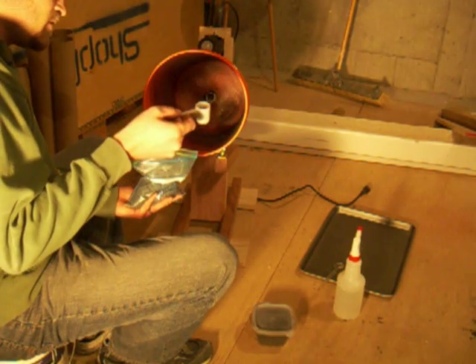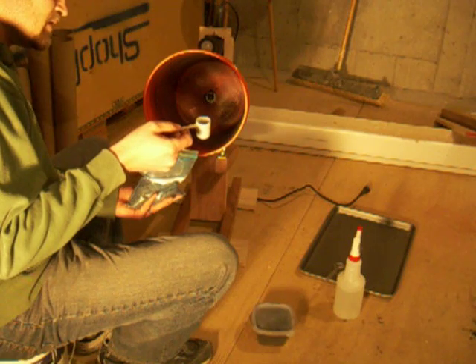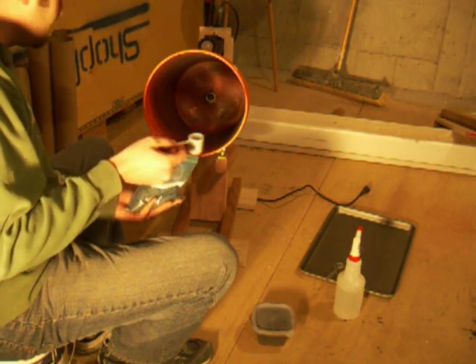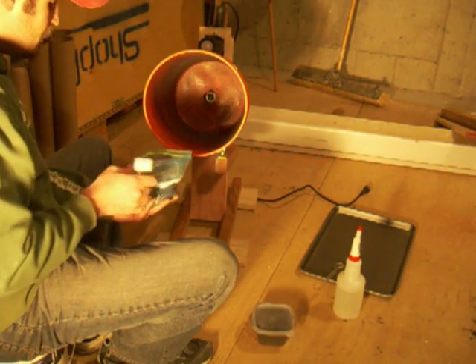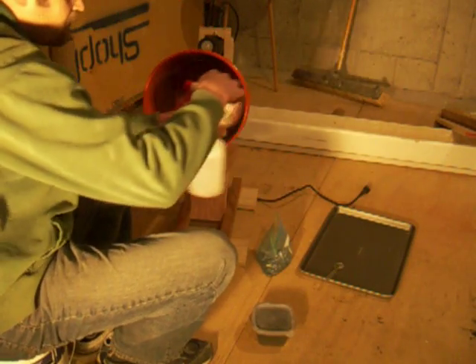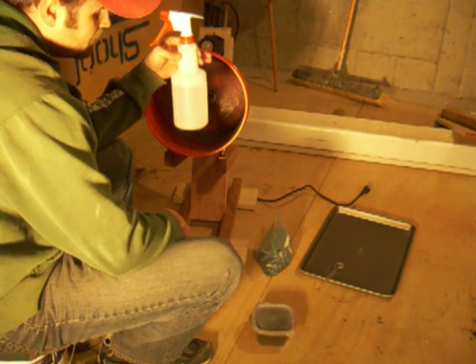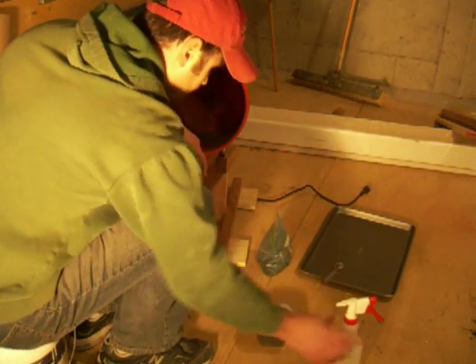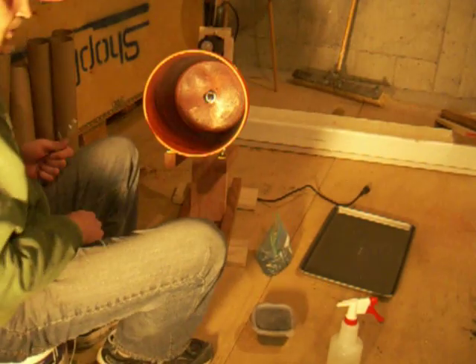I'm going to start off with three quarters of this little scooper — it's a baby food Similac thing — and pump those right into my milk. Then I've got 75% water, 25% alcohol in a spray bottle, and plastic put on a cookie sheet. That's all we're going to need.